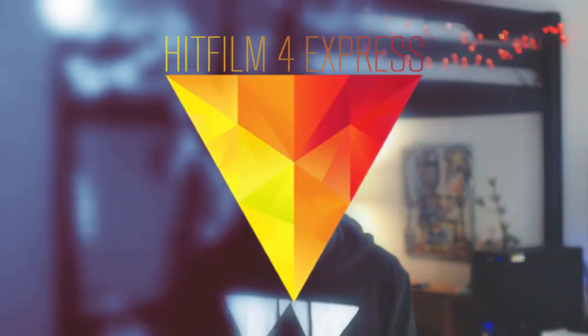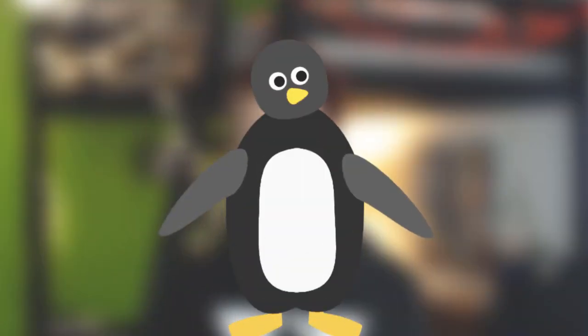In this video, we'll be looking at how to set up a very simple animation rig in HitFilm Express. And seeing as it is the beginning of winter, I'm going to make a penguin.